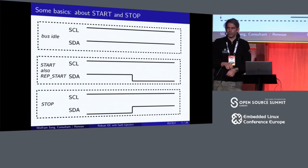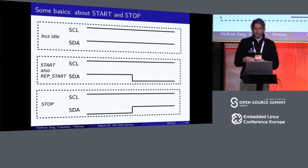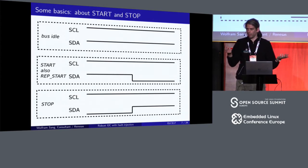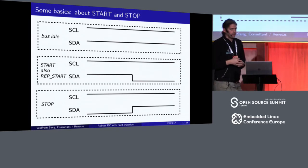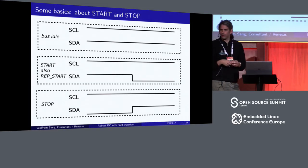For the first thing, which is not even an error case but often done wrong, I want to give some very simple basics about start and stop conditions and bus idle. Because I2C wires are open drain, you have to pull down lines; otherwise they're always in the high state. Bus idle means nothing is happening — both the clock line and the data line are high. This means everything's fine and somebody can start requesting the bus and doing transactions.